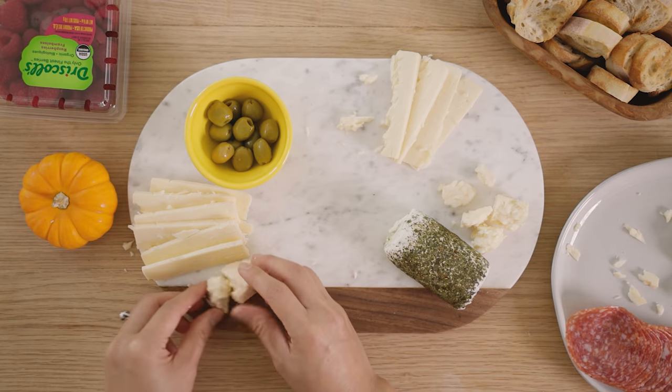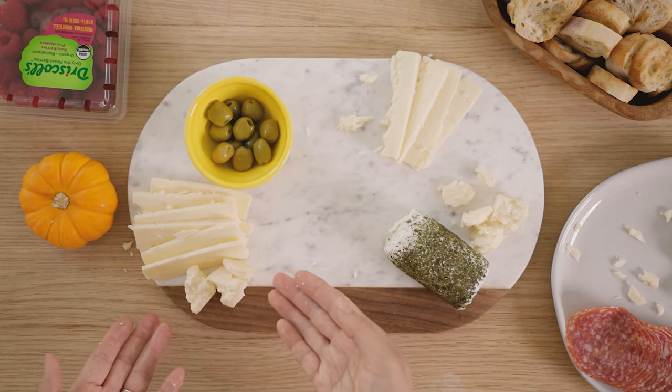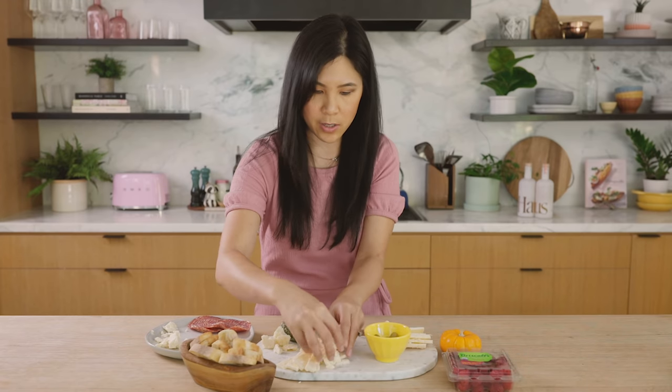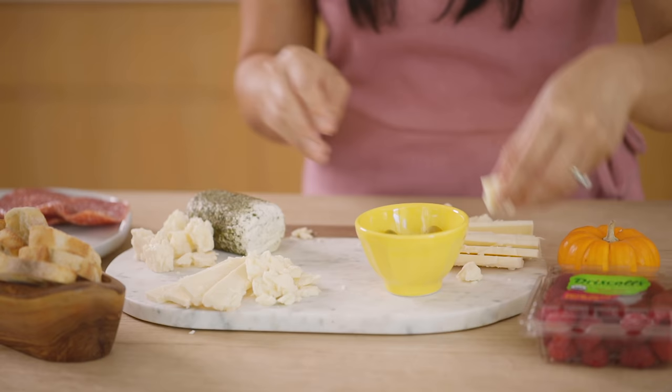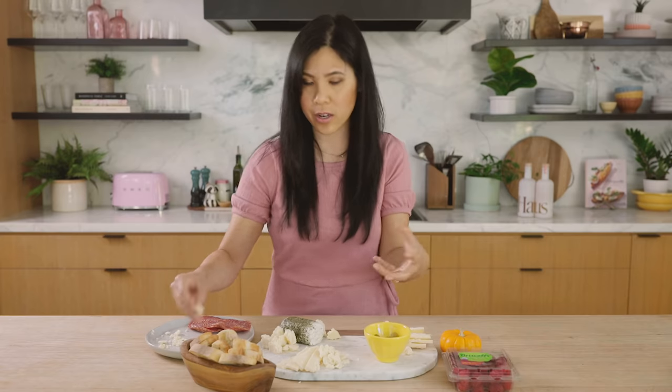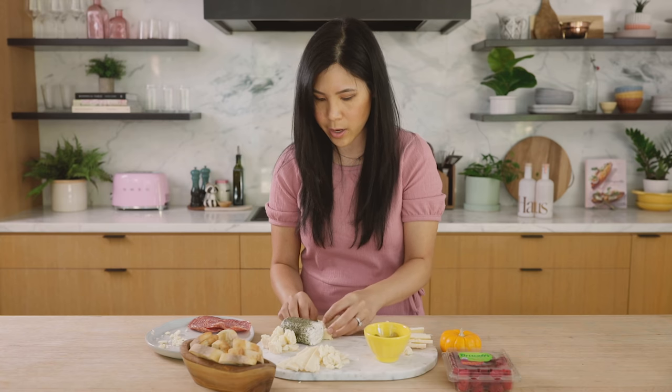You can really have fun — even next to the sliced ones so that people know it's the same type of cheese, just broken up for you already. When you're making a small cheese board like this, really get creative with your space. If you want to use a larger board, really take advantage of it and break things up, put it in different places.